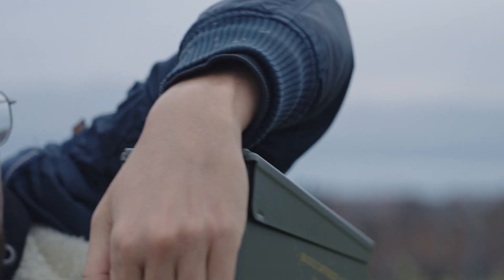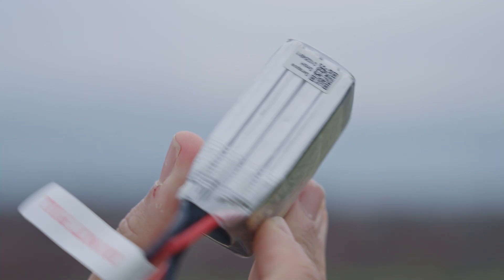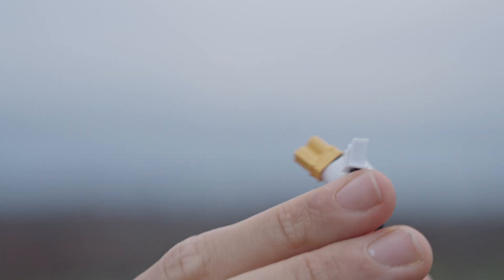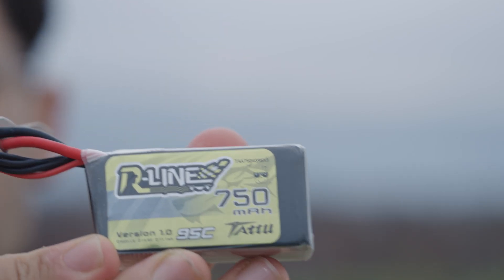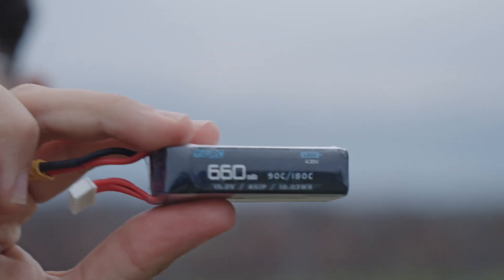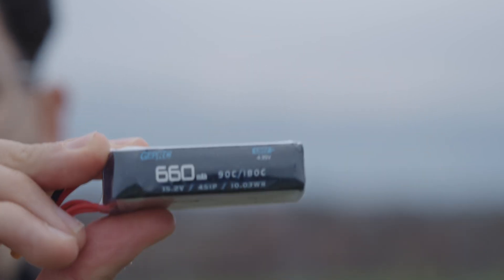For the test flight, we will fly it with two different LiPos. The first one is a Tattoo R-Line 750mAh 4S with an XT30 connector, 95C — so we have more punch here. With this LiPo the drone weighs 300 grams. But with the other one, which is a lightweight high-voltage LiPo — 650mAh 4S from GEPRC, 90C — we are right below 250 grams. With this battery I can fly it almost everywhere.